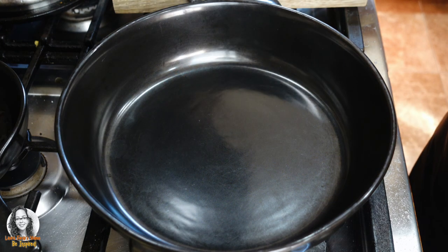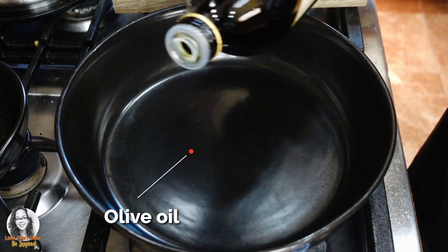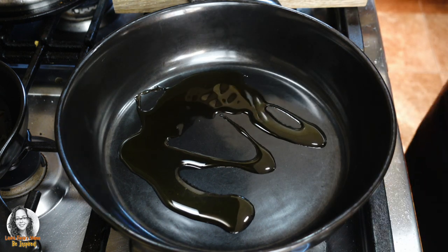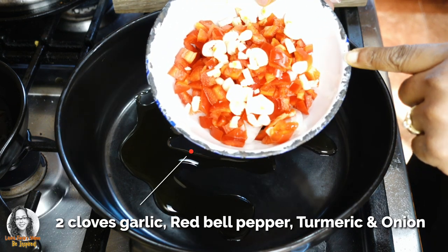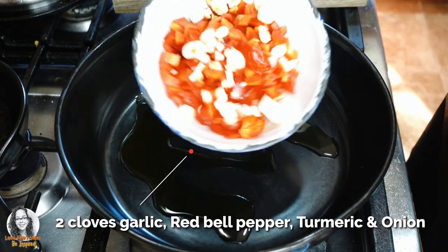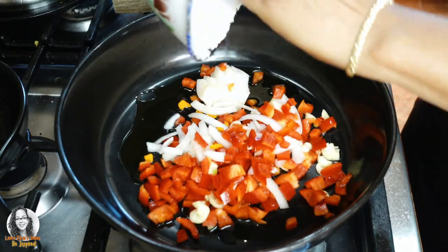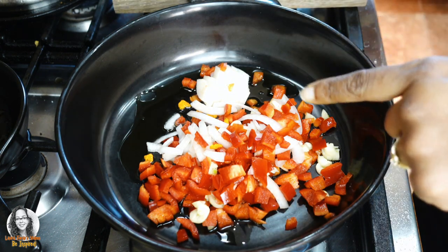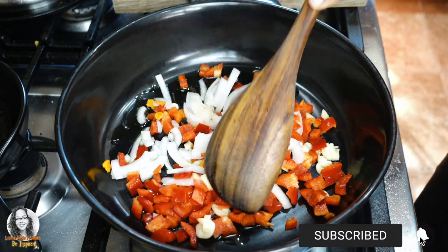Okay guys, so we're going to be making a Pak Choy and red bell pepper rice. I'm going to put some oil in my pot here. I have two cloves of garlic, some red bell pepper, and some onion, so we just want to sauté this a little. And I also have some turmeric cut up in here as well — see this here, this is turmeric — so we're going to sauté this.